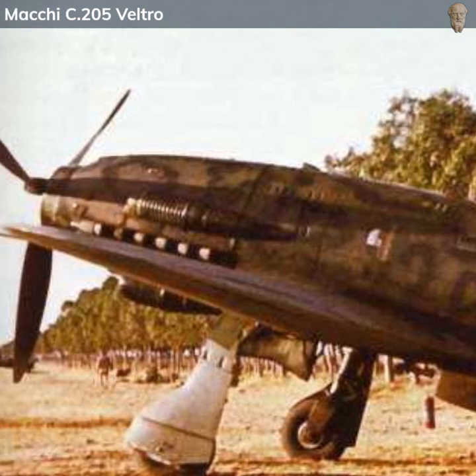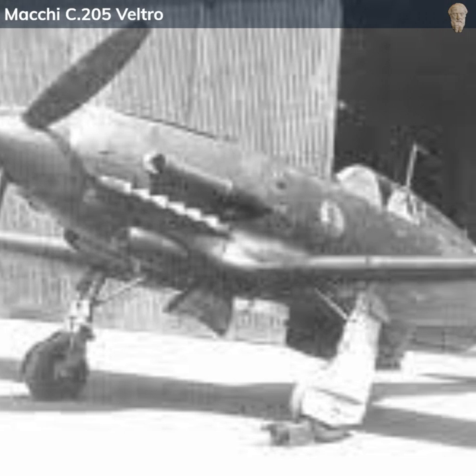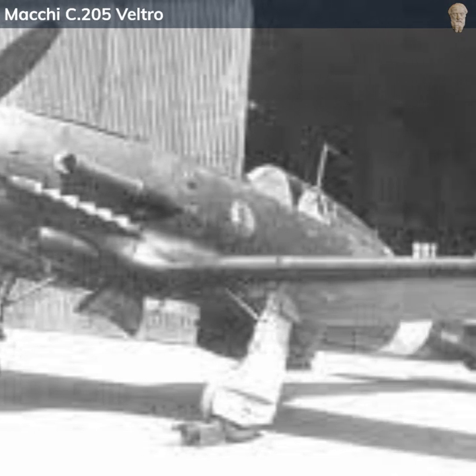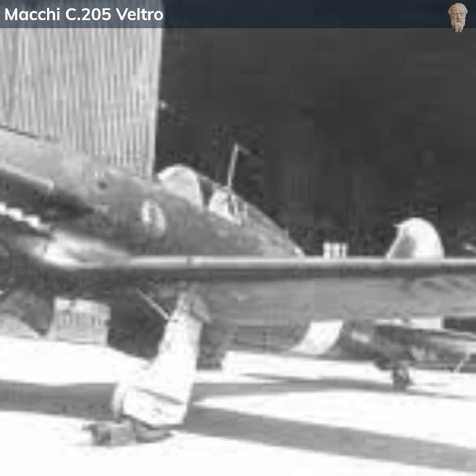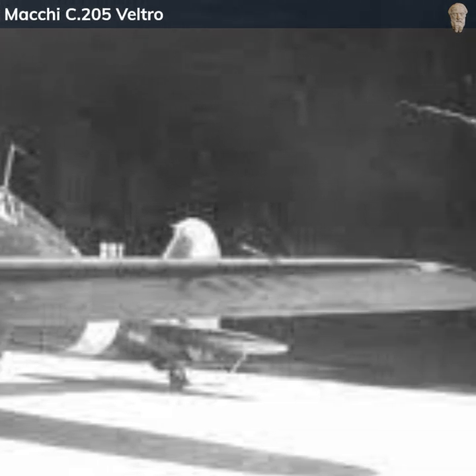Several variants of the Macchi C205 were developed, with incremental improvements in armament, armor, and performance. The C205N was an attempt to further increase performance by using a more powerful engine, but it did not progress beyond the prototype stage.